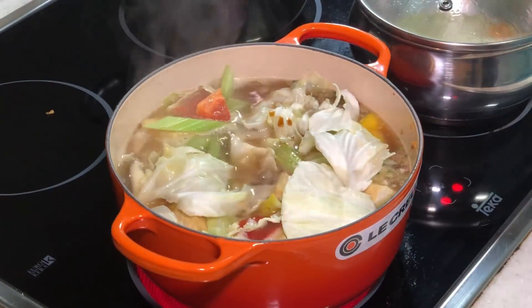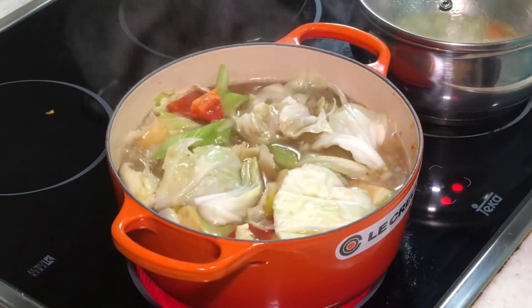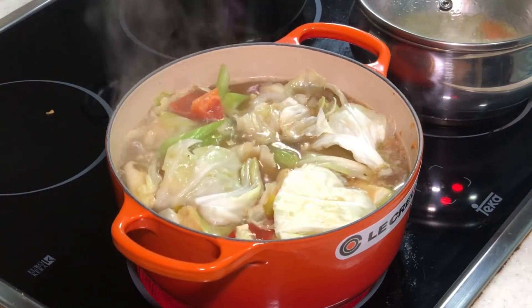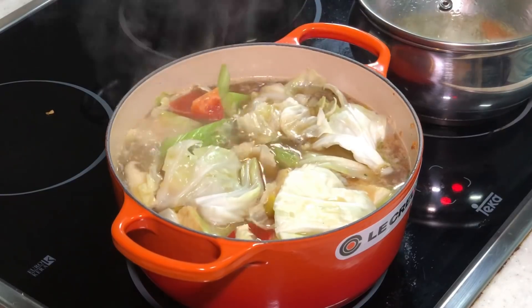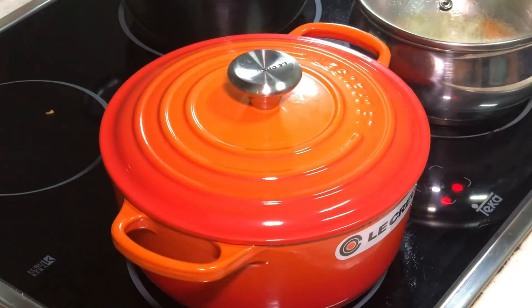You can see it is now boiling. Turn down the fire to medium low and close the lid. Let it simmer for a minimum of 10 minutes — 10 to 15 minutes — then we will come back.